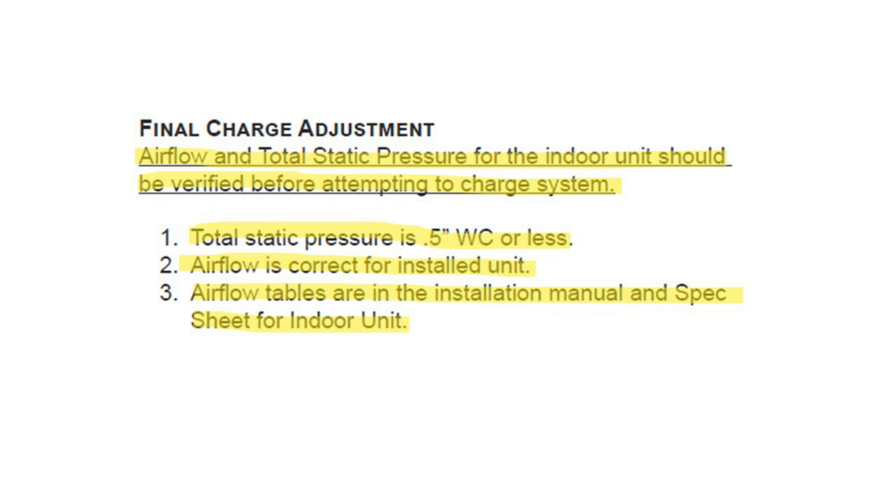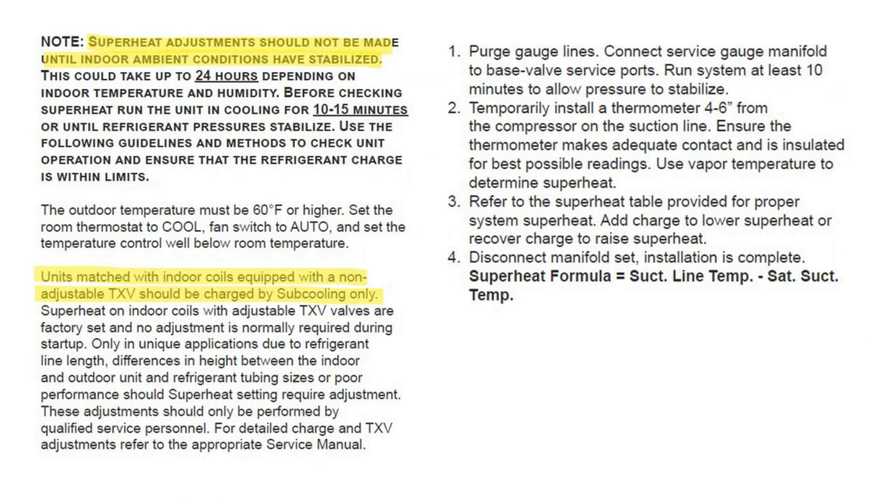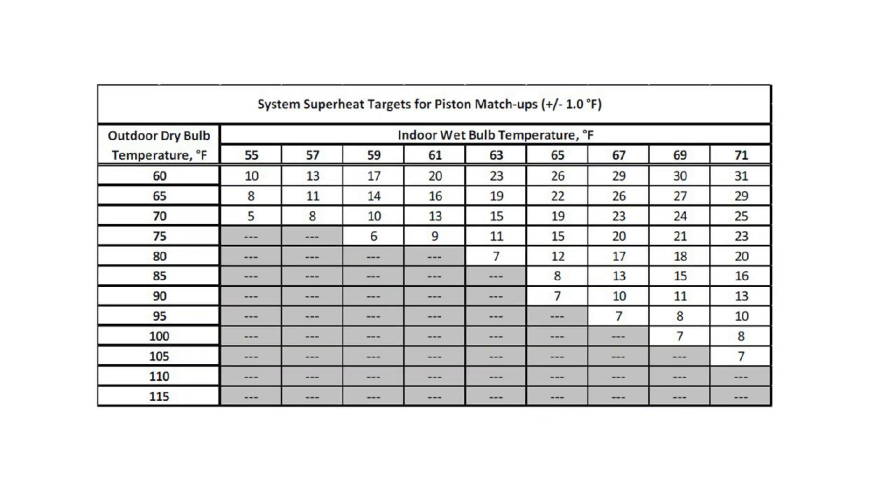When connecting this equipment, all indoor units have a total external static pressure of 0.5 inches water column or less. Superheat adjustment should not be made until indoor ambient conditions have stabilized — that could take up to 24 hours. Units matched with indoor coils equipped with a non-adjustable TXV should be charged by subcooling only. Our system's superheat targets for matching pistons have not changed from the R-410A systems.